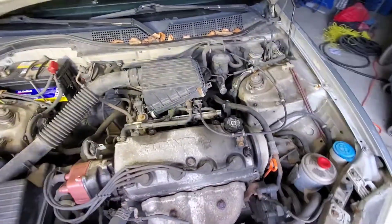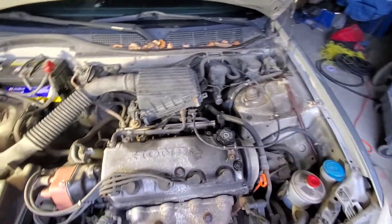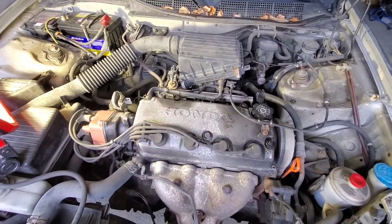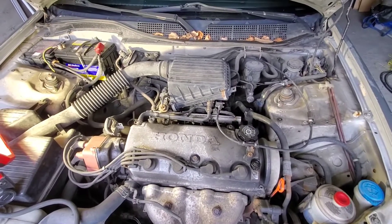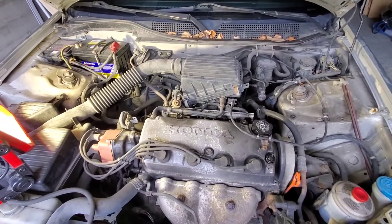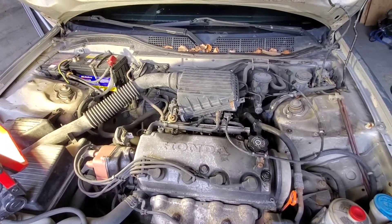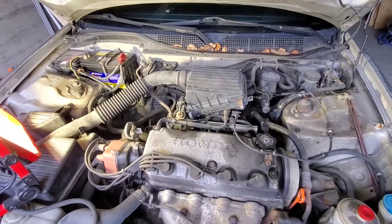I would never fully degrease this car because it's just leaking in too many places, but for demonstrative purposes — and if you want to do this on your own — there are some things you need to know, so hopefully this video will help you. What we'll do now is go over materials and tools.